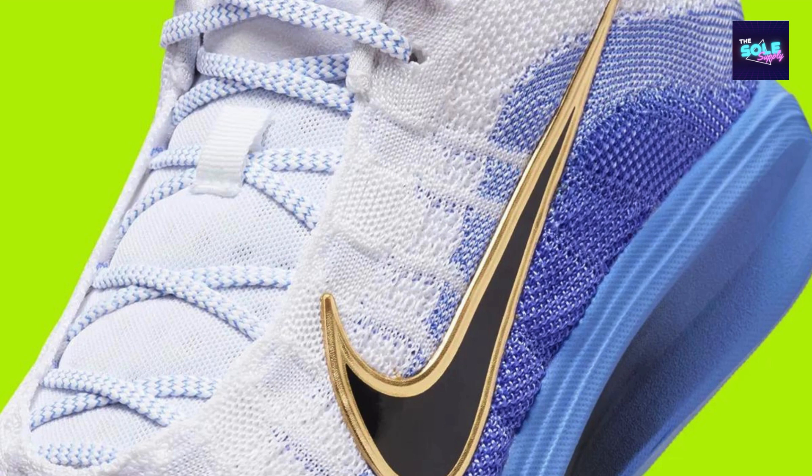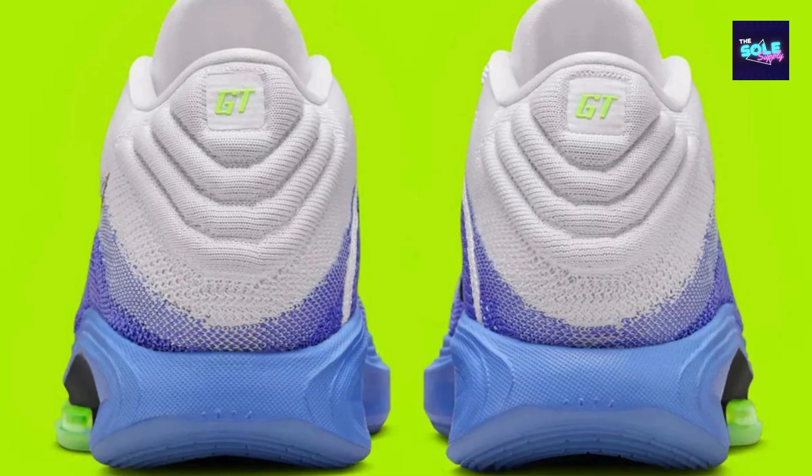Lightweight design: the lightweight construction allows for quick cuts and agile movements without sacrificing durability. Supportive upper: the supportive upper provides a secure fit, preventing your foot from shifting during play.